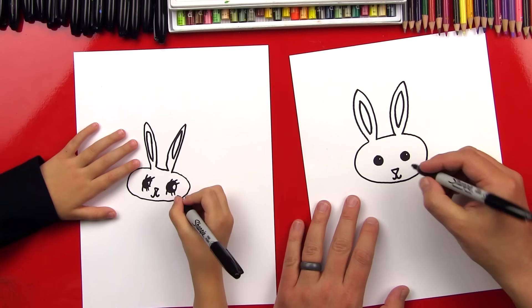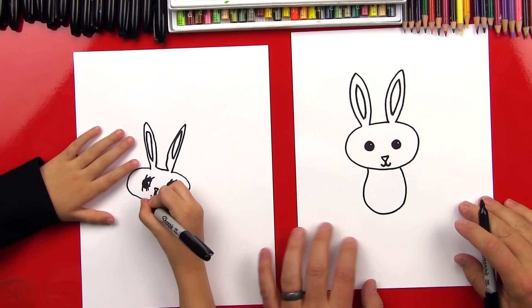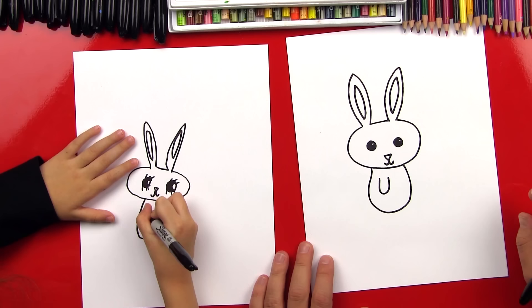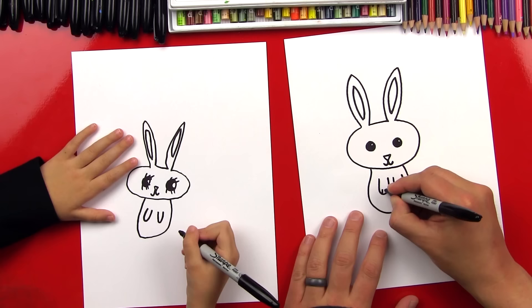Now we're gonna draw her body. We're gonna draw a U shape that comes down and then back up. And then we're gonna draw her arms — they're gonna be the same shape just inside her body and a little bit smaller. So there's one arm, inside, and then back up. And then we're gonna draw another one right next to it. And then we're gonna draw two lines on the inside of those U's for her fingers.